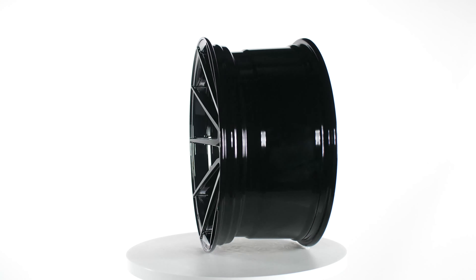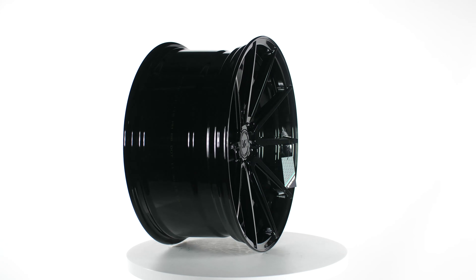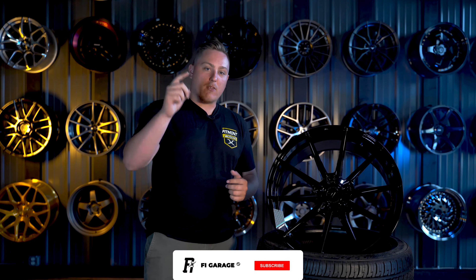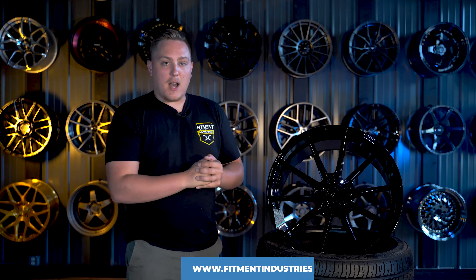What is going on everyone, Gels from Fitment Industries FI Garage. I'd like to introduce you to some new wheels that we haven't covered before here or even on the Fitment Industries channels. These are the Variant wheels. We're going to be taking a look at the Variant Argon here today. Don't forget to subscribe, and if you're interested in finding out more about anything we talk about here, you can check out fitmentindustries.com.